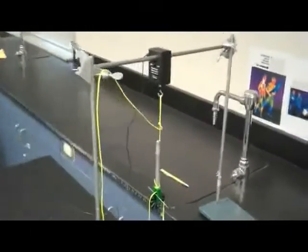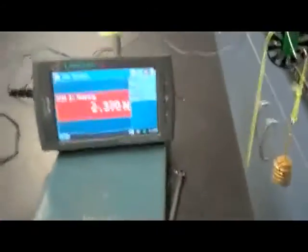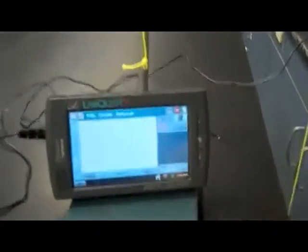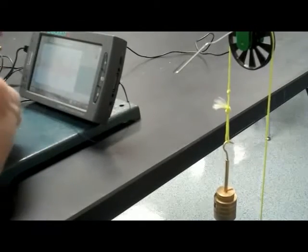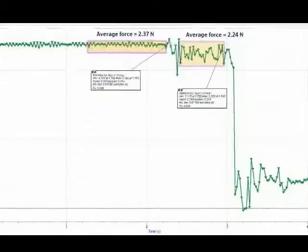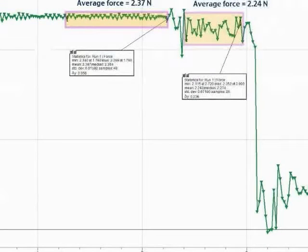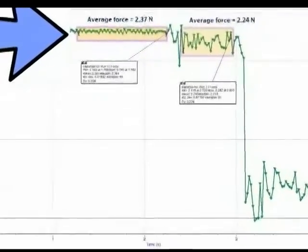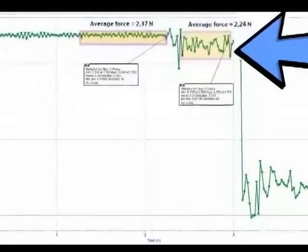Here's the Atwood's machine setup used to measure the upward force supporting the pulley. The pulley is hung from a force sensor, prevented from spinning by inserting a thin paper clip, and connected to a LabQuest. Starting data collection and pulling the paper clip out allows the system to accelerate. The LabQuest force-versus-time output shows that in the first shaded area — when at rest — the average force on the force sensor was 2.37 Newtons. Once the paper clip was removed and the system accelerated, the average force decreased to 2.24 Newtons, confirming the theoretical prediction.